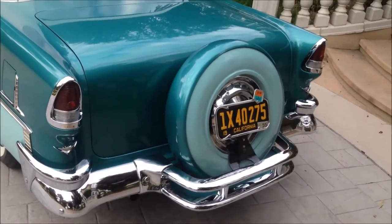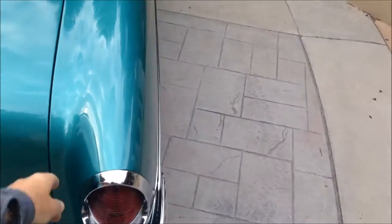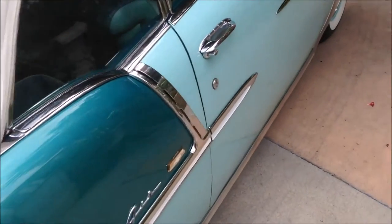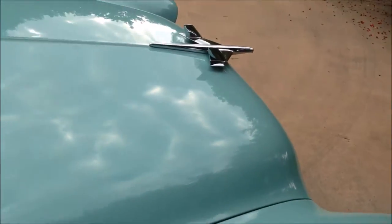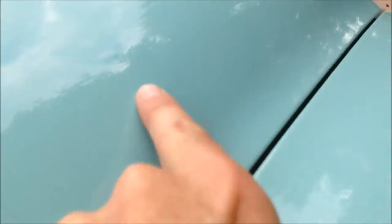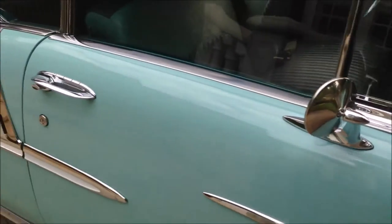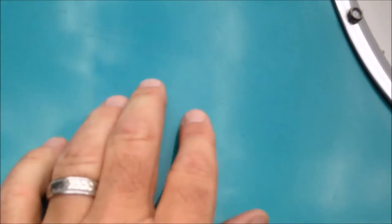Love the continental kit. The alignment on the trunk is beautiful. No dents — well, maybe a little tiny, tiny dent right there, very, very small. The only other cosmetic issue is there's a little bit of faint spider webbing — or checking — in the paint.